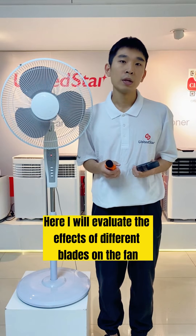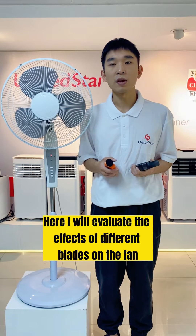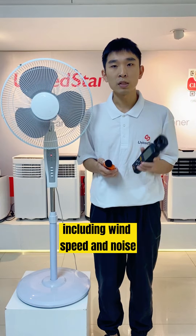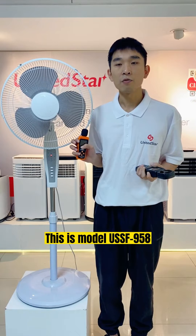Good day, friends. How are you? Here I will evaluate the effects of different blade types on fan performance, including wind speed and noise. This is model USF95A.